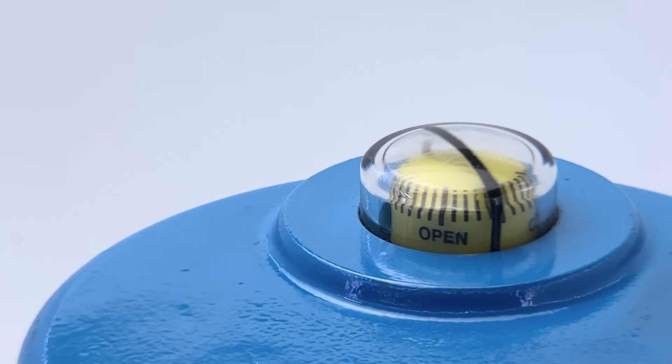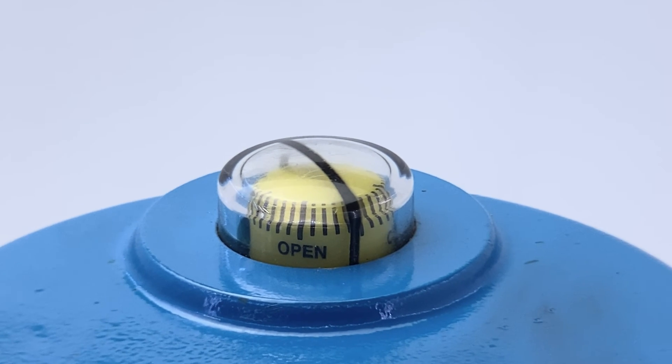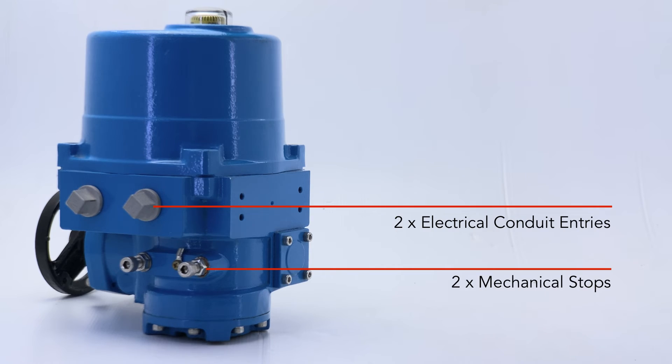The NA series features a position indicator, two electrical conduit entries, and two mechanical stops.